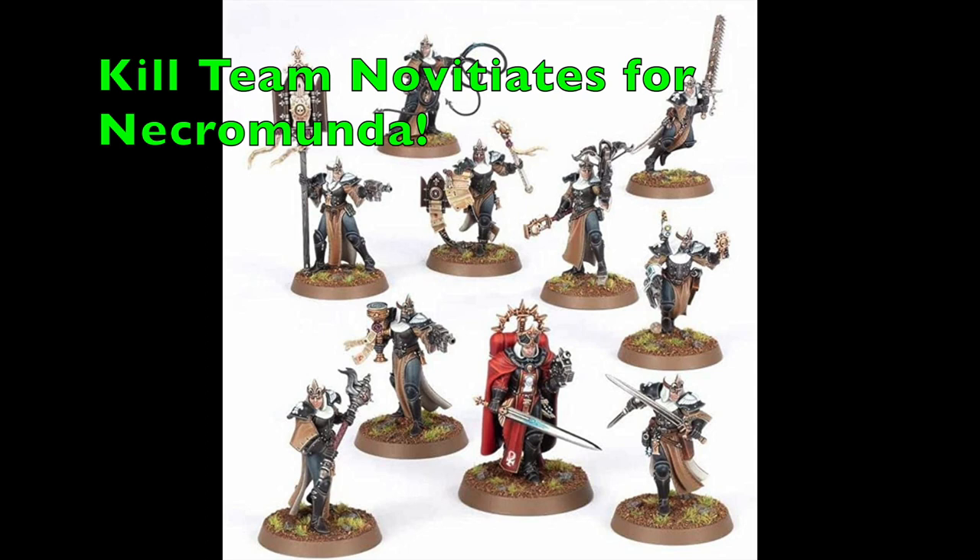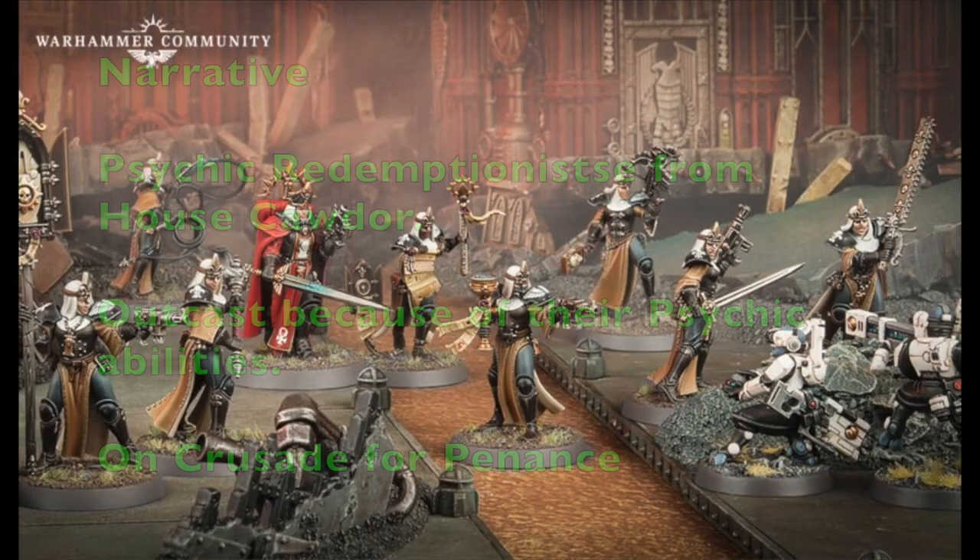In this video we're going to specifically talk about using Kill Team Novitiates, which are from the Sisters of Battle line, and how to use these ladies in your games of Necromunda. We'll cover the narrative behind this gang and how it fits within the underhive, how the gang plays on the tabletop with tips and tricks, a roster rated at 2,000 points for Aranthian Succession campaigns using just this one box of miniatures, a gang overview on maneuvering your forces, and an overall conclusion about using this box set for Necromunda.